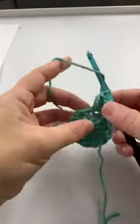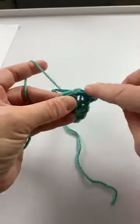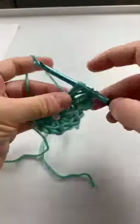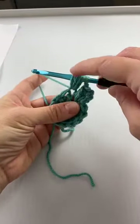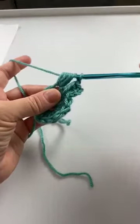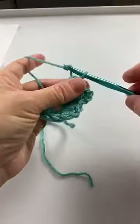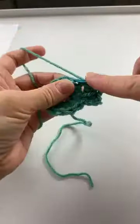Chain one, puff stitch in next stitch — twice. So here's my next stitch and here's my puff: yarn over pull up once, yarn over pull up twice and pull it up so you get that height. That's what makes a puff stitch a puff stitch. Then yarn over pull up three times — for the beginning puff we did the pull up twice, for the regular puff we do it three times — then yarn over and pull through all of those loops.